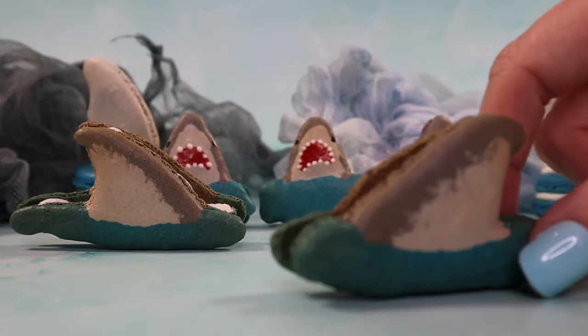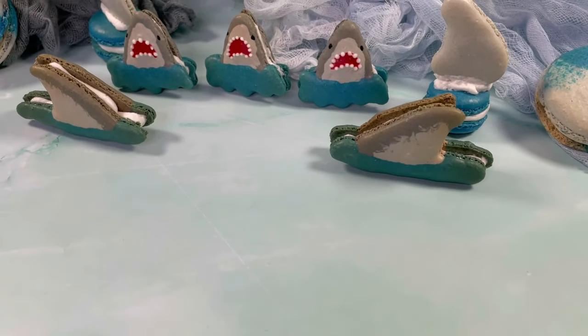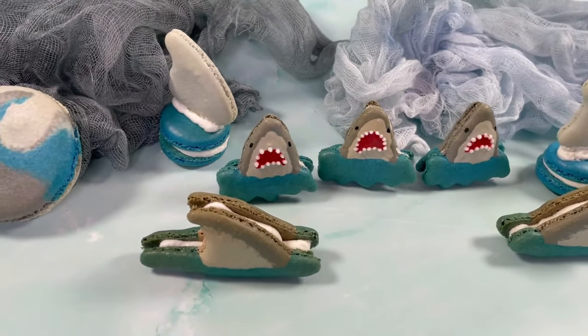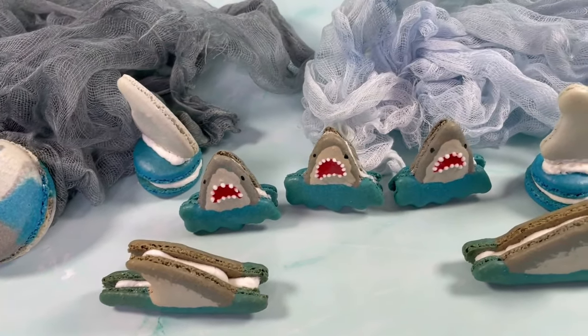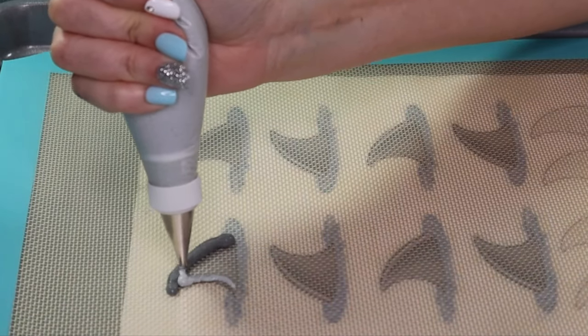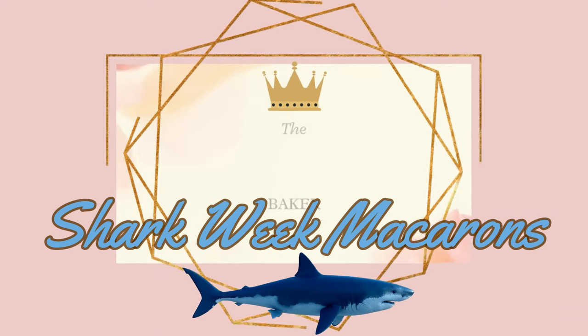Just when you thought it was safe to make macarons, there's a shark attack! Shark week is approaching, and that means it's a bad week to be a seal. I'm Lauren, and today at The Princess Baker, I'm celebrating Shark Week with a collection of shark character macarons. From coloring batter to tricks to piping shapes, I'll show you how to make some jawsome macaron desserts.